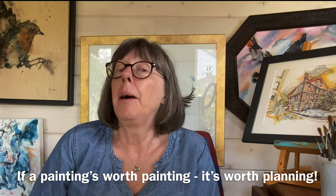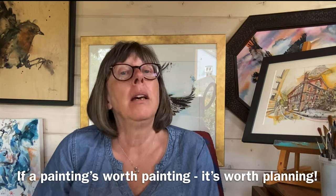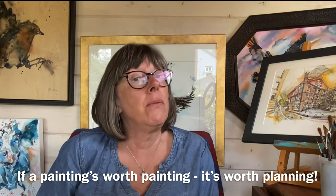Long ago in the mists of time I worked rather unhappily in the corporate environment, and there was a horrible saying: fail to plan and you plan to fail. Now that I'm a happy artist, I say ten minutes of planning saves you two hours of heartache. And how do we plan our watercolours? We do something called a thumbnail sketch.